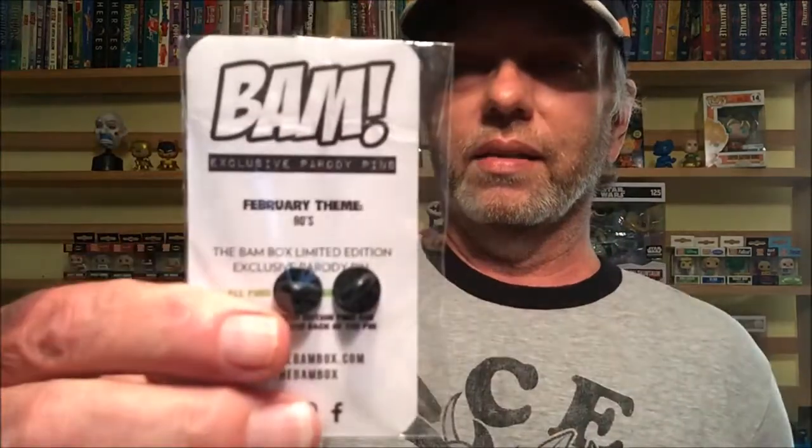We have what looks like almost a water gun. The theme is 90s — so that is probably a water gun. There you go, a little water pistol, because it says on the back 'theme is 90s.' Like I said, I had no idea what it was going to be.